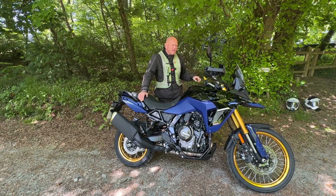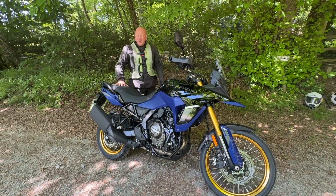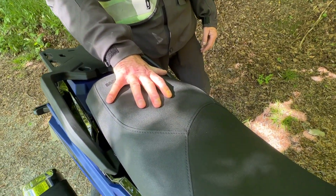The bench seat is really really nice. Are you going to measure it? I am, yeah. So that's about 10 inches wide.